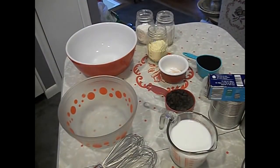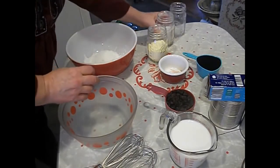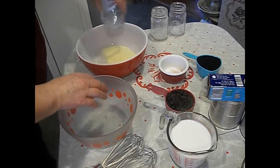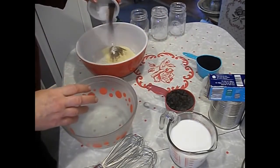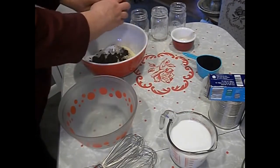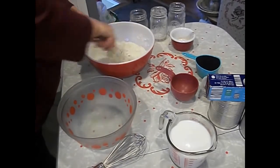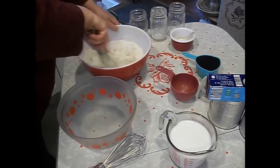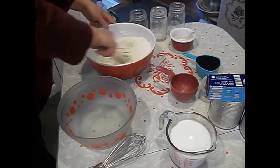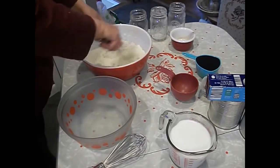We're about to mix up our dry ingredients. I'm putting in the all-purpose flour, the rye flour, the cornmeal, salt, baking soda, baking powder, and allspice. I'm going to be adding the raisins at this time too. Once we get this well combined, trying to get all the seasonings through all the flour, then we'll be adding our wet ingredients.